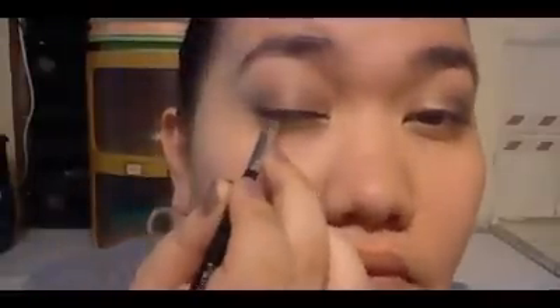Now, apply eyeliner. Of course, since we're going for Dara's look, I'm going to make this a liquid eyeliner or a winged eyeliner. And remember to line your eyes as close to your natural lash line as possible. And also, blend the black eyeshadow to your lower lash line or to your waterline.